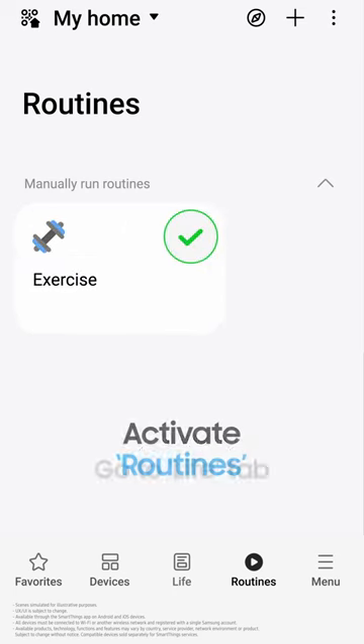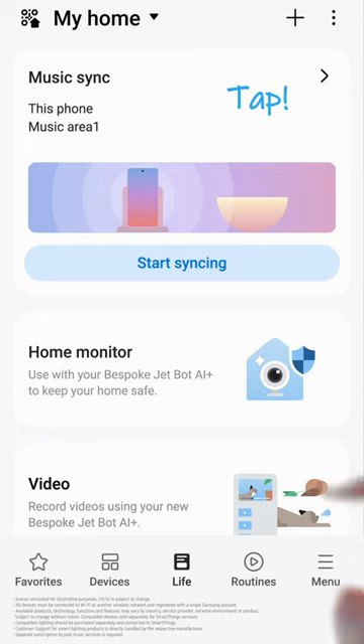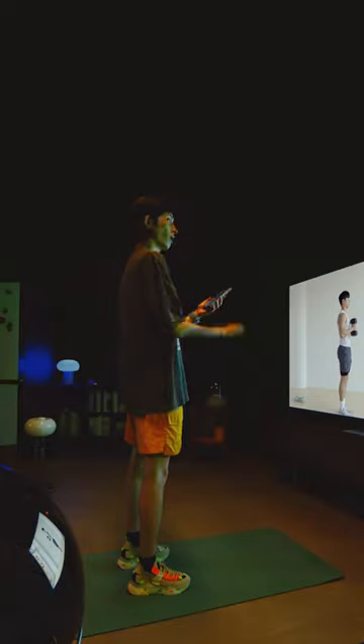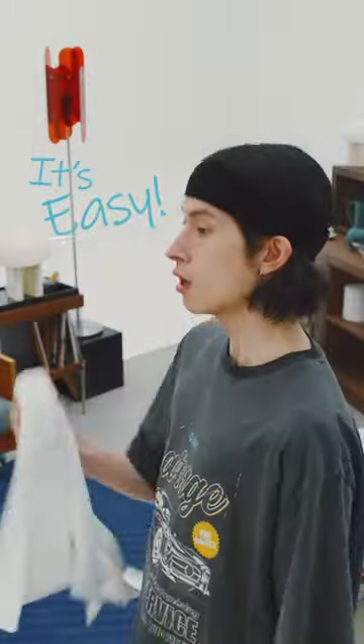Tap Routines and go to the Life tab. Turn on Music Sync and set the perfect lighting. Syncing the lights to the music, you'll love your workouts. Create your home gym — it's easy.